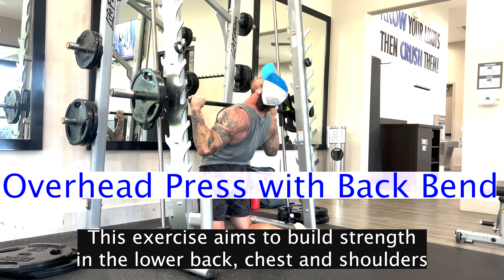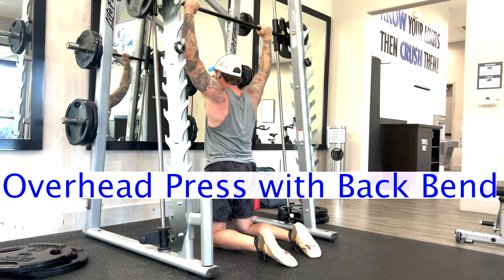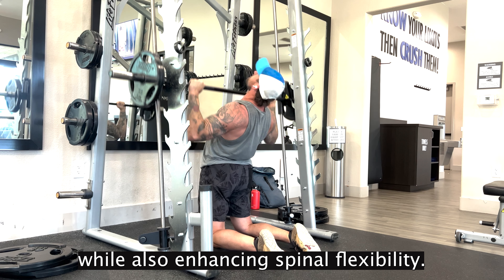This exercise aims to build strength in the lower back, chest, and shoulders, while also enhancing spinal flexibility.